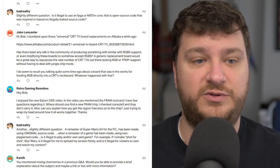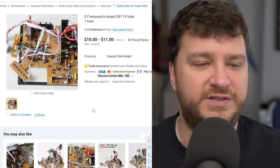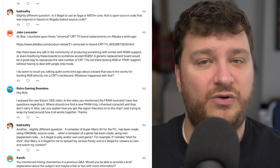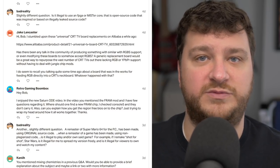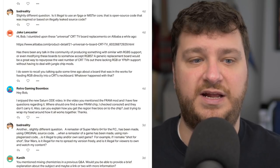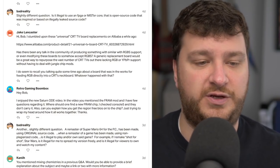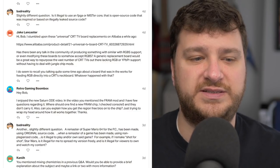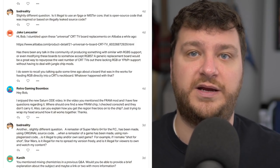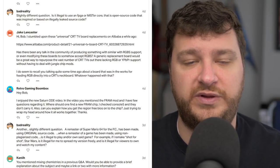Jake Lancaster stumbled across universal CRT TV board replacements on Alibaba. A lot of these are essentially the same as arcade chassis for arcade monitors, but with consumer-grade stuff built in. They're not quite universal because they also have to match the neckboard — there's only a specific number of tubes they can be used for. Jake's question was whether there has been any talk in the community of producing something similar but with full input support: RGB, component video, S-video, and all that. There have been some talks, but it's really complicated for exactly that reason and I don't think it's a sustainable project, though I do love the thought of it.